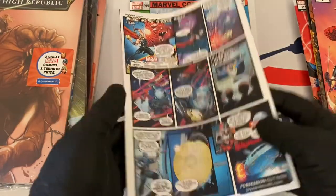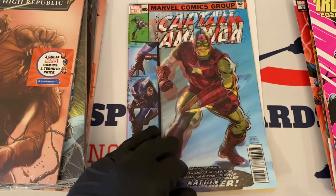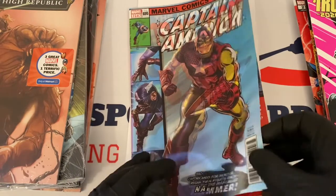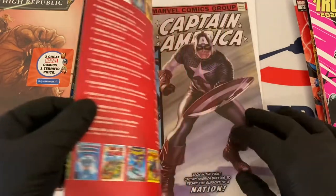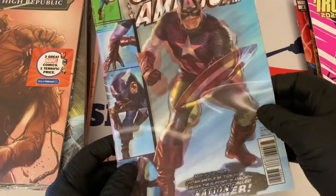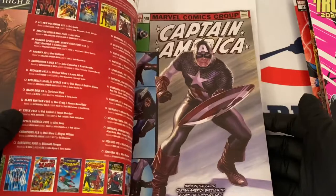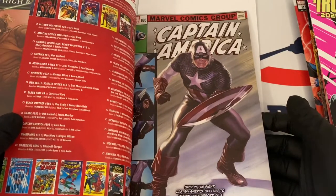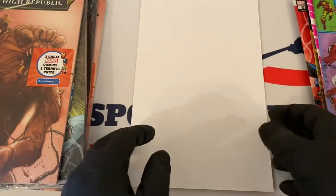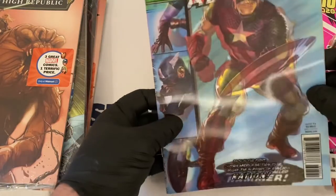Here's the back of this one. One YouTuber I was watching said these 3D graphic color covers are kind of played out, but I don't know — I like these, it's my first time really seeing them. This is Captain America, and this is pretty cool. You can see Iron Man coming into play here as well. Captain America 695 — there's a homage variant — and here's the checklist, which is really cool.